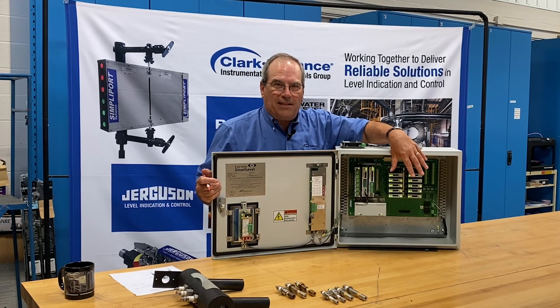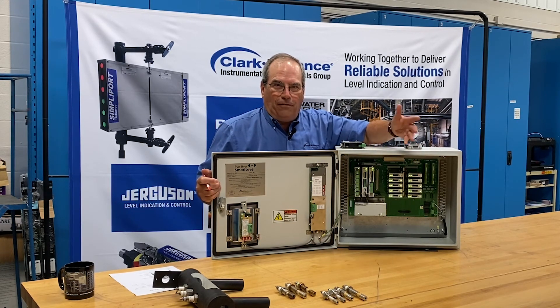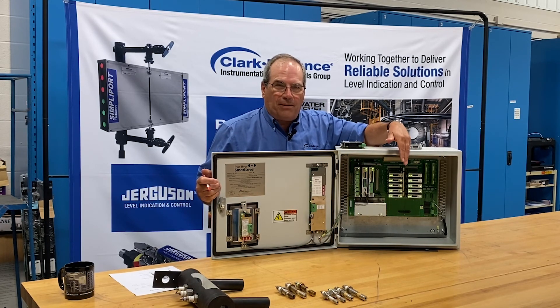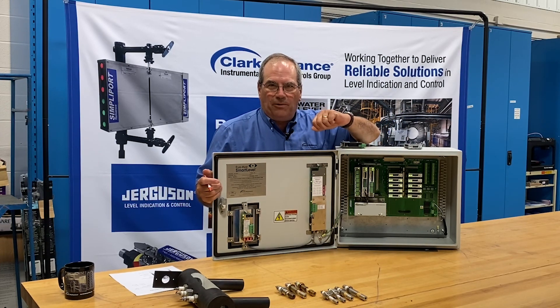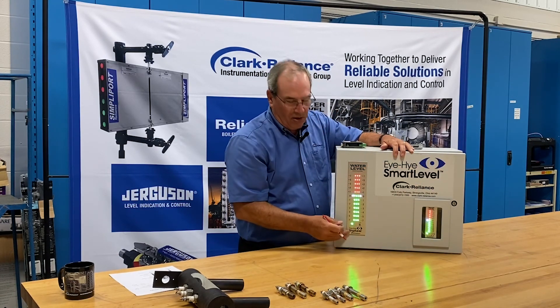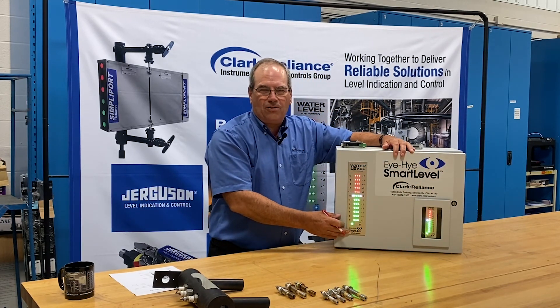There is a place for a second power supply if you're concerned about redundancy. When two power supplies are installed, they share the load, communicate with each other, and in the event one power supply were to fail, the other would take over and operate the system completely. That failure would be indicated by a red light on the status indication in the lower left-hand corner of the control indicator.